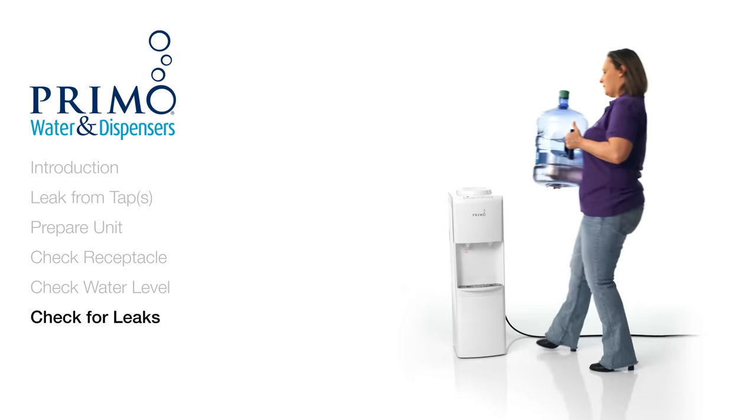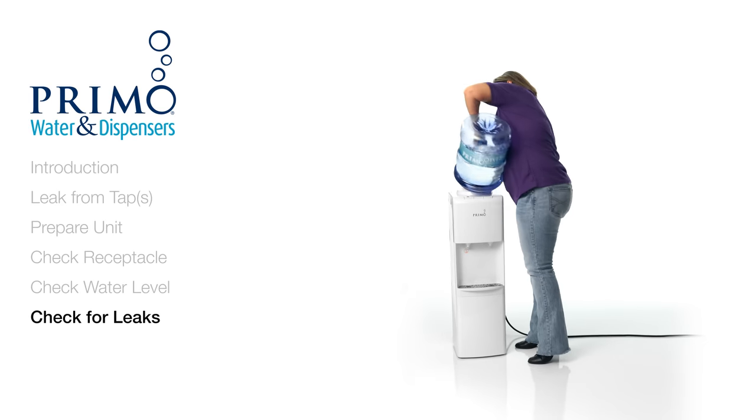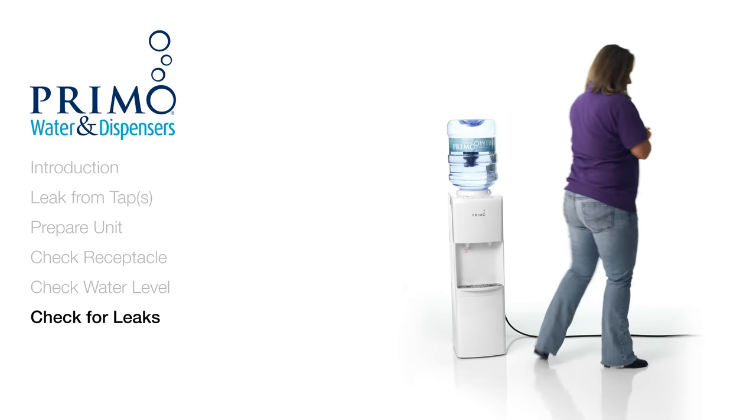You're ready to resume enjoying your Primo Top Load Dispenser. If the issue was caused by a Primo bottle, give our customer care team a call and we'll make it right.